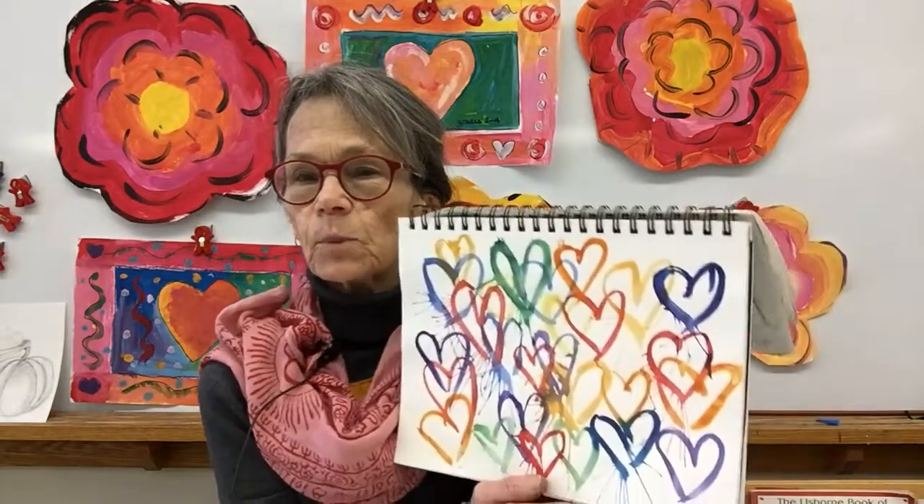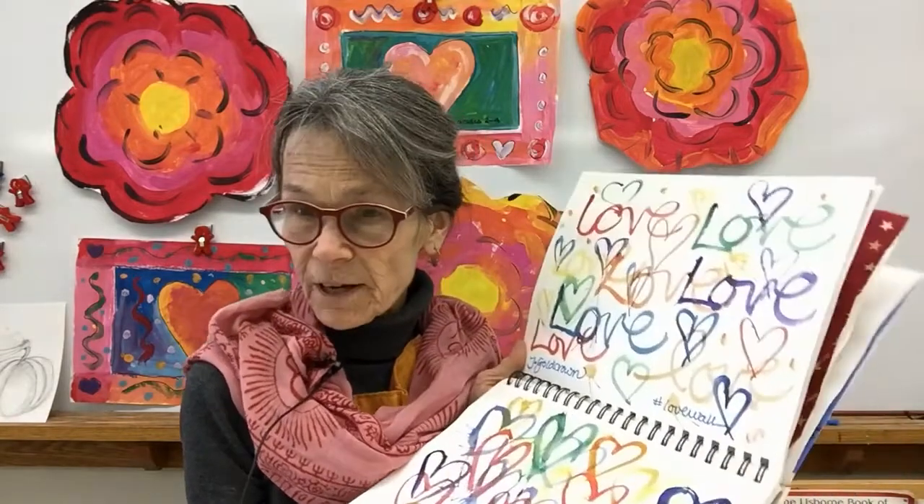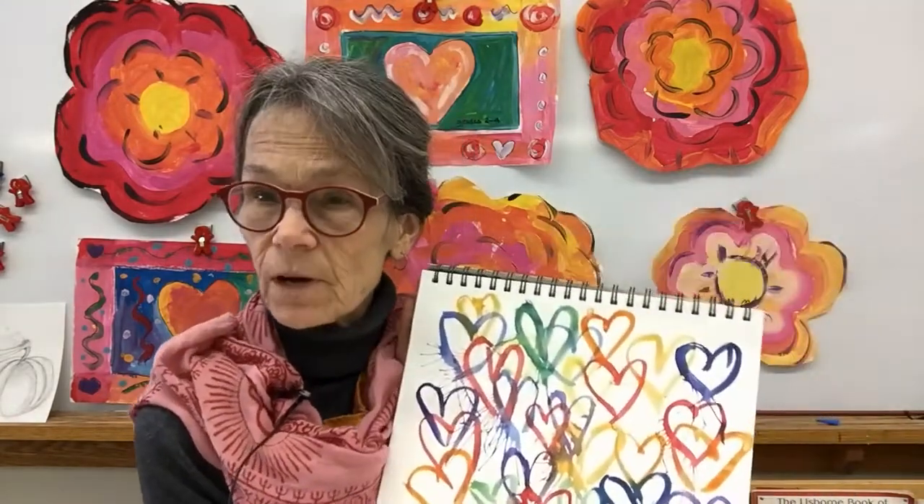Hi there. Welcome to art. I hope you had fun learning about the street artist James Goldcrown. I had the most fun doing a James Goldcrown project, where I took paint and blew on it so that it looked like dripping hearts. It was wonderful fun, and I hope you have a chance to try it.